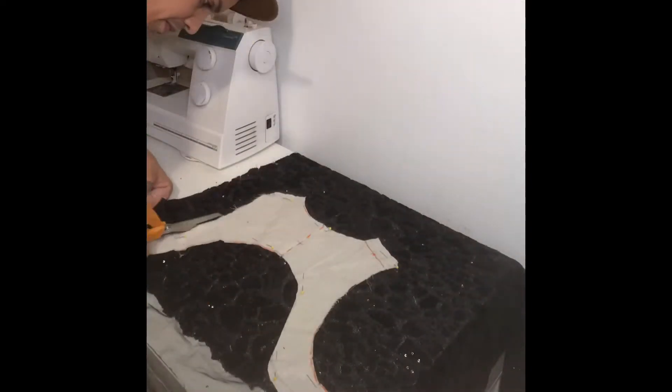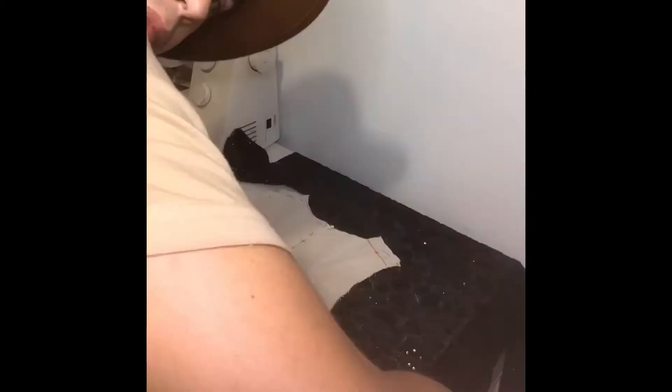Here I am just cutting out the sequin material with the template that I created out of the muslin on my mannequin.